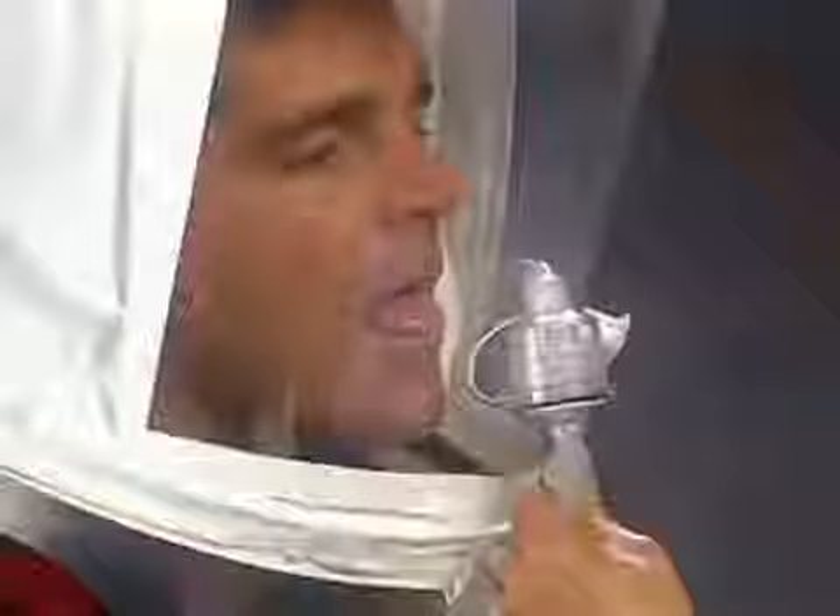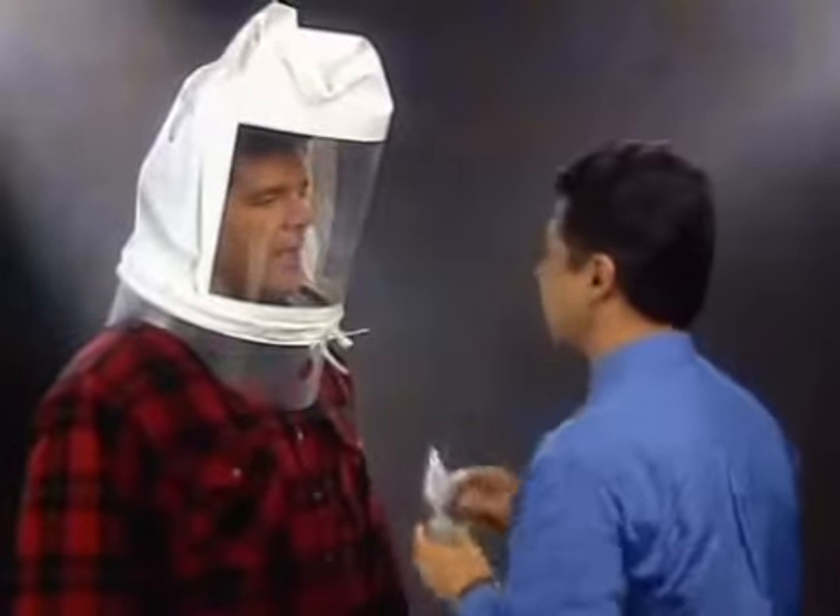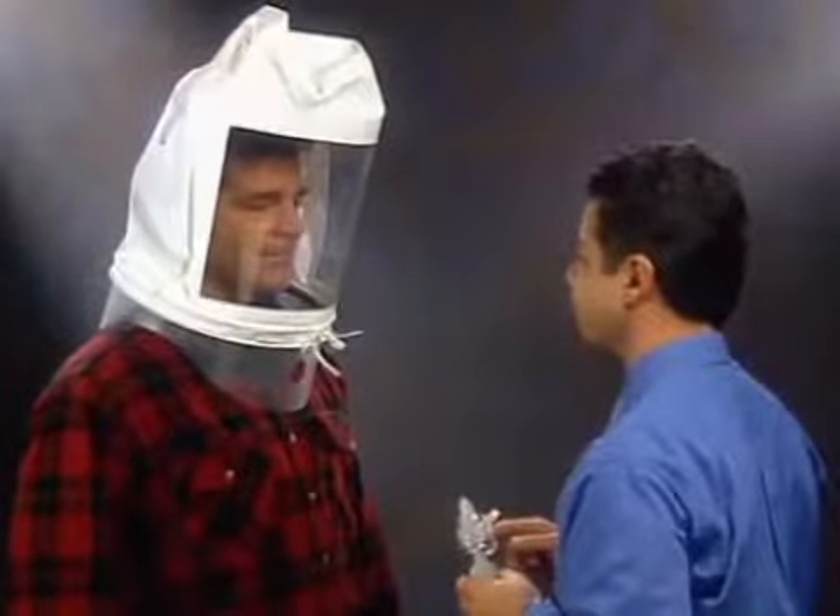If you still can't taste the test agent after 30 squeezes, the test is over. You can't be tested using this material. Once it has been determined at what level — 10, 20, or 30 squeezes — that you can taste the test agent, you'll remove the hood and wait a few minutes to clear the taste from your mouth. Rinsing your mouth with water may be helpful.